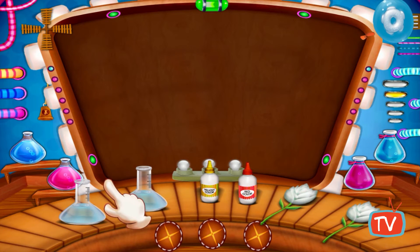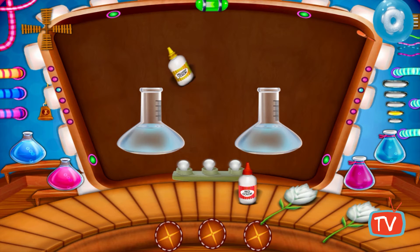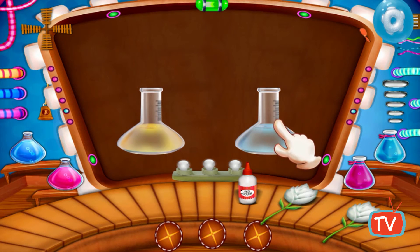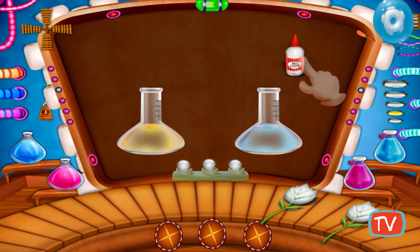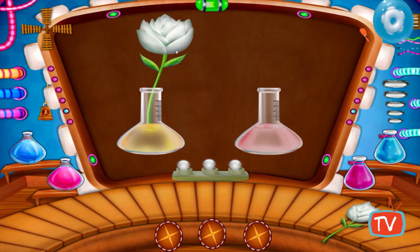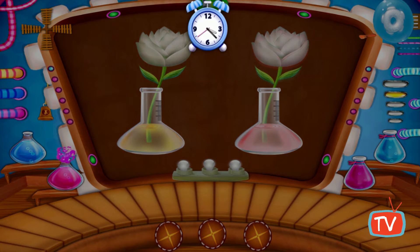Take two test tubes. Add yellow food color to one test tube and red food color to another test tube. Place two white flowers in each test tube. You can see the flower changes color.